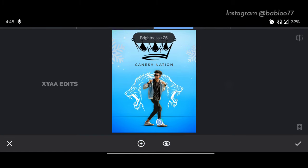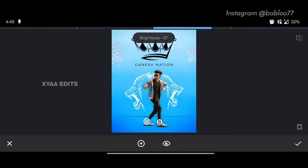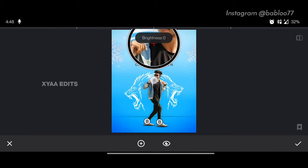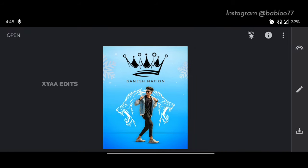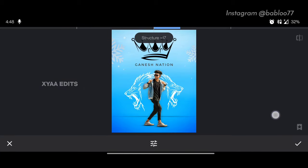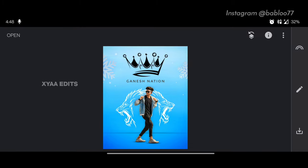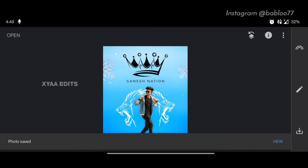Increase the brightness of the dark portions of the skin and also the face. Tap on tick. Next step: go to pencil, go to details, increase the details around 20, now tap on tick. Friends, finally our special tutorial is completed. This is a before and final output. See you in the next video with a new special concept photo editing tutorial.